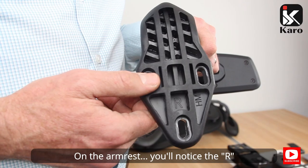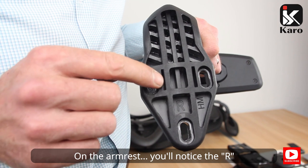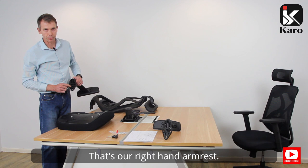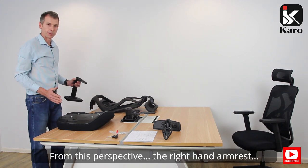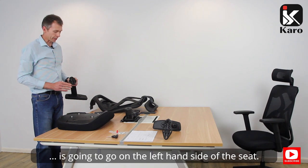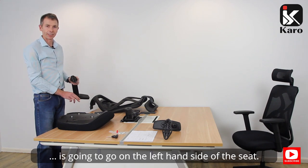We'll now take our right hand armrest. You'll notice the R inscribed into the armrest — that's our right hand armrest. From this perspective, the right hand armrest is going to go onto the left hand side of the seat.